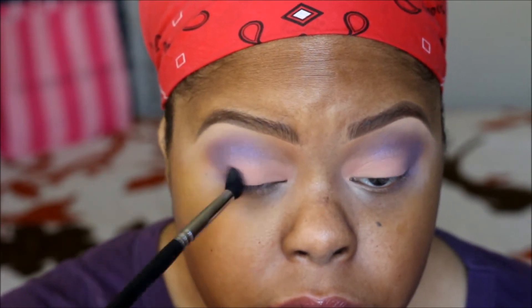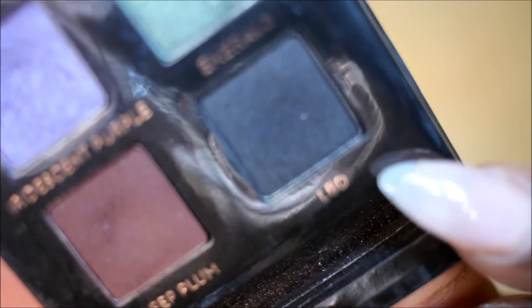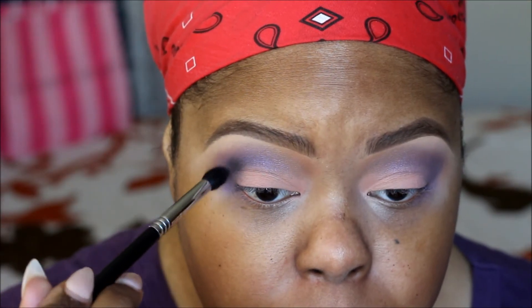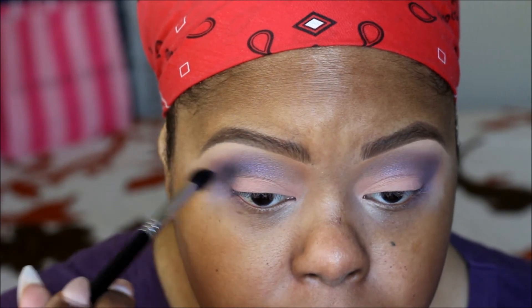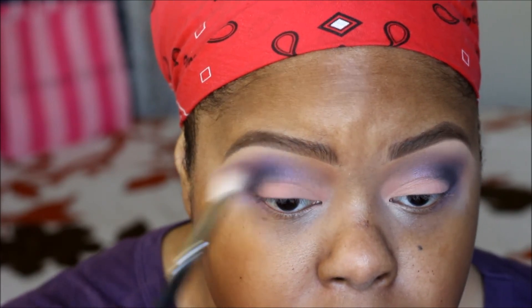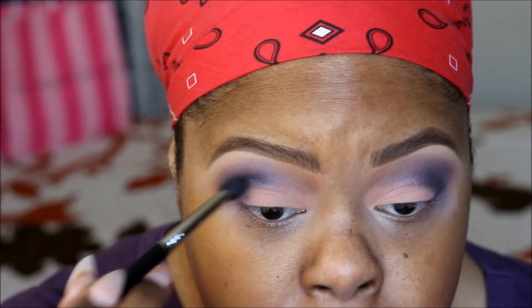I'm blending everything out with my fluffy brush. Next I'm taking LBD — this black is the truth, it is very very black and I love it. This will be used on the outside corners of my eyes. I'm using a Sigma tapered brush, which is pretty small and gets right into the cracks of your crease. I'm going back and forth blending and adding more of that iridescent purple color.